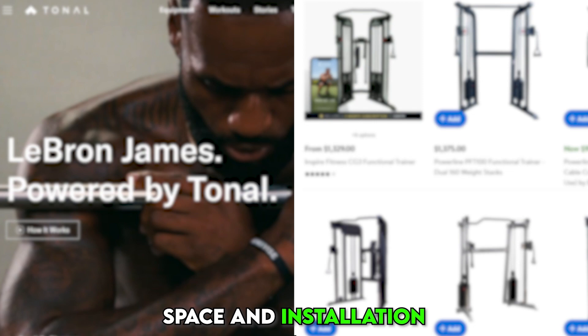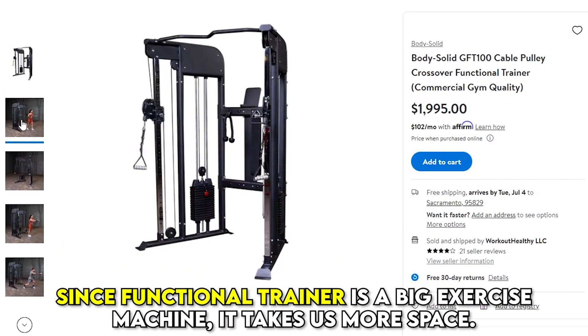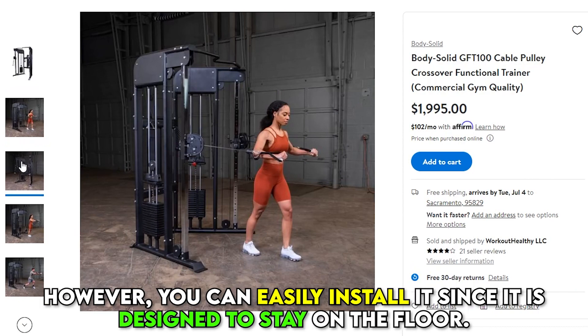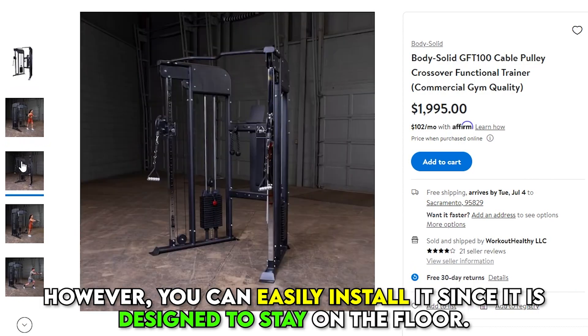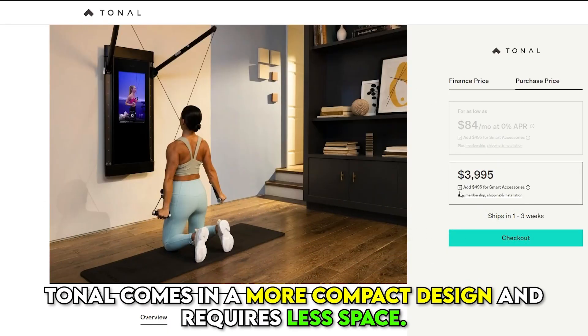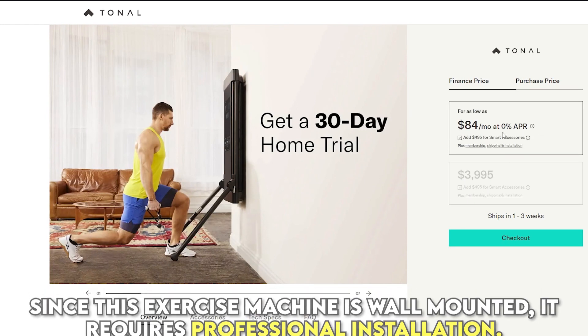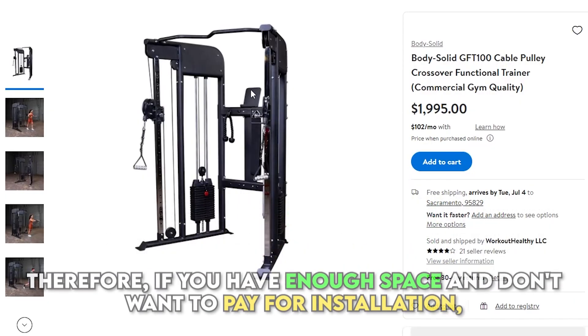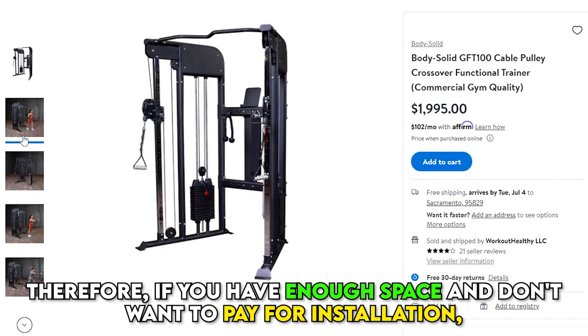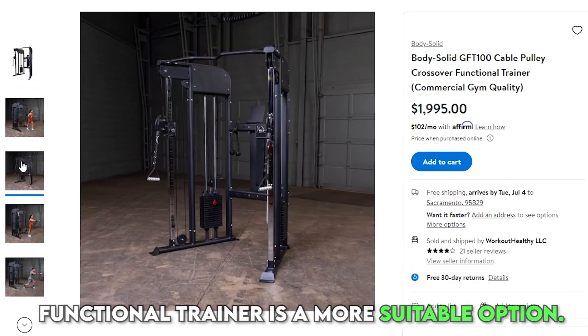Since Functional Trainer is a big exercise machine, it takes up more space. However, you can easily install it since it's designed to stay on the floor. Tonal comes in a more compact design and requires less space. Since this exercise machine is wall-mounted, it requires professional installation. Therefore, if you have enough space and don't want to pay for installation, Functional Trainer is a more suitable option.